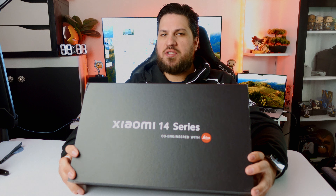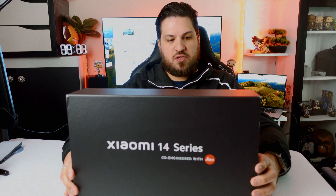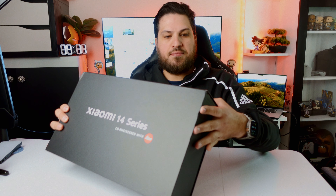Hi everybody, today I have a huge unboxing for you — the Xiaomi 14 Ultra. I ordered it directly from the Xiaomi website here in Germany and unfortunately it arrived damaged. The box is broken here on the sides, which is unfortunate because it is a very beautiful box. But let's just open it up together.